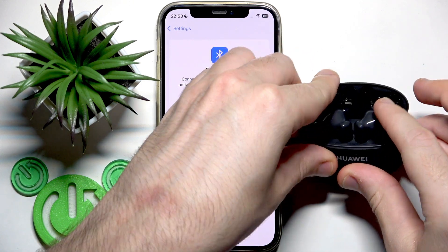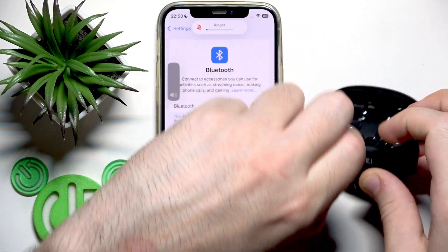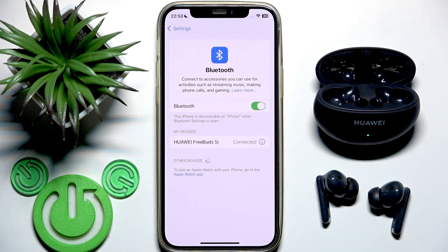Then just open the charging case and remove your earbuds from the case. They will reconnect with your phone — then check if it's fixed.